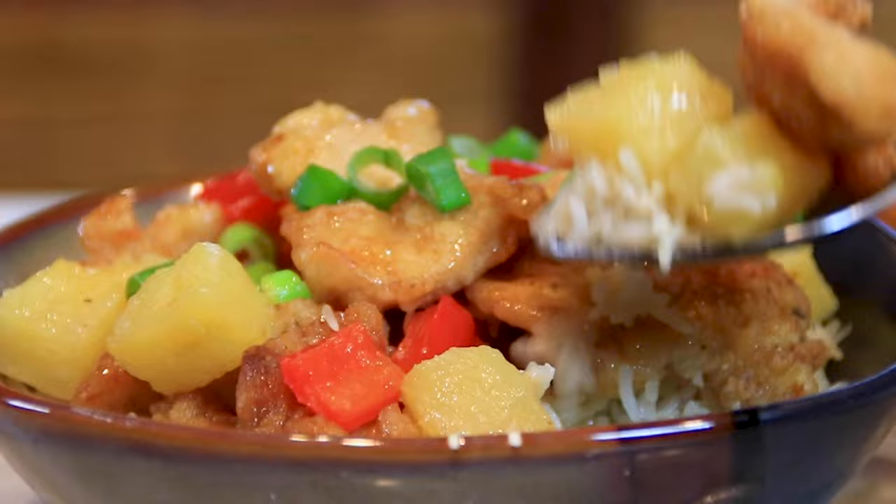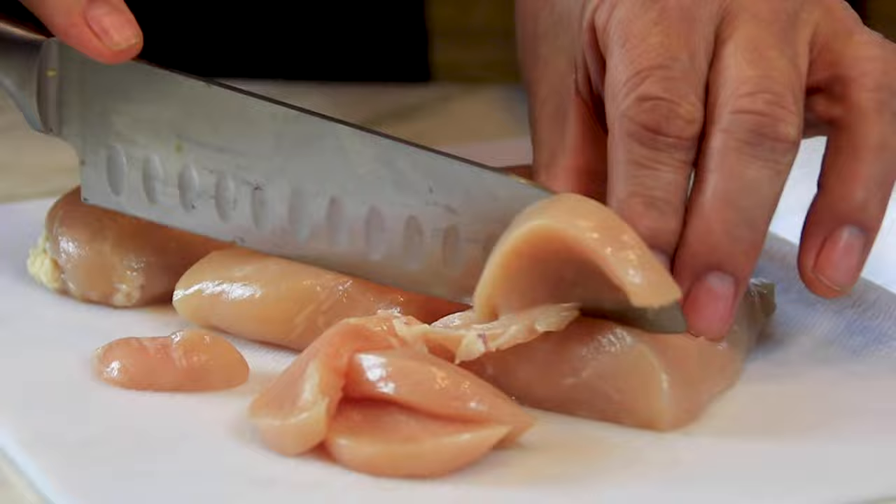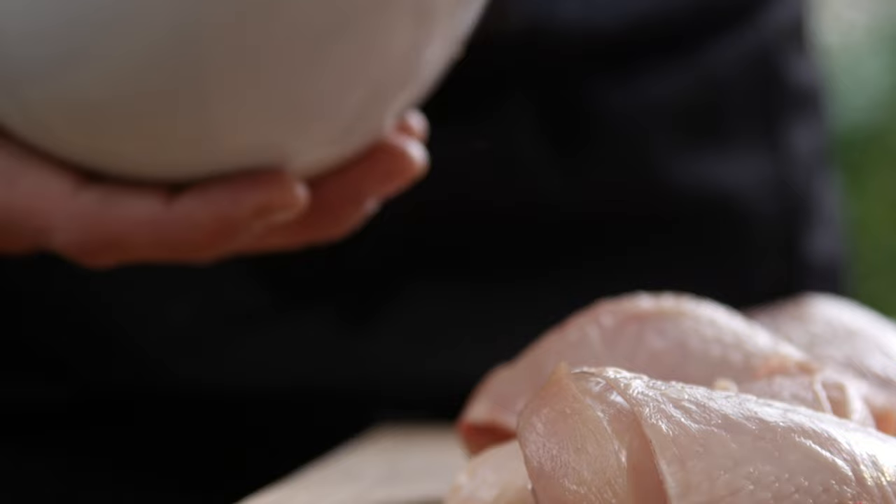The first thing we're going to do is grab up three boneless, skinless chicken breasts and cut them into bite-sized chunks — not too big, not too small, just fairly manageable. You could always use thighs too, and I like thighs a little bit better because they tend to be a little tastier. But I had chicken breasts on hand, so I decided to use those.